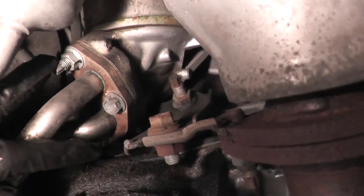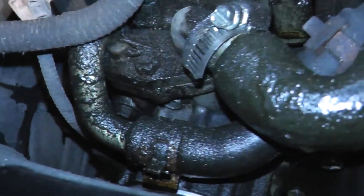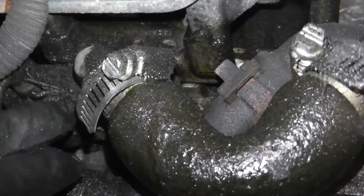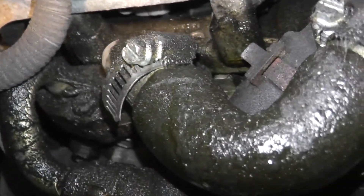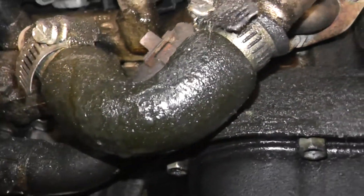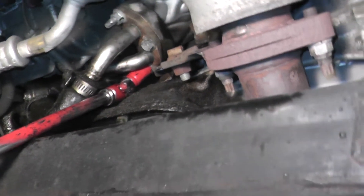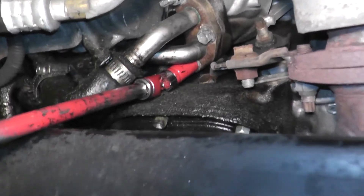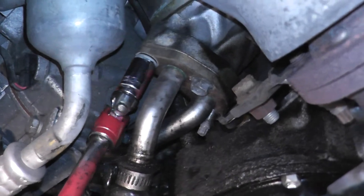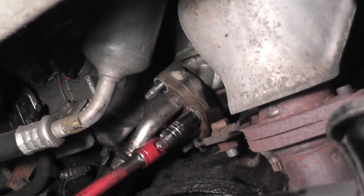We're going to take off this nut, this nut — they're 12 millimeter — and this bolt. Same thing on the other side, there are three total: one here, one on top, and one on the other side. Be patient. When you're taking this off the oil is going to come out, so keep a pan underneath so your garage doesn't get messed up. The bottom nut is probably the hardest to take off — use a shallow socket with a swivel and a long extension.